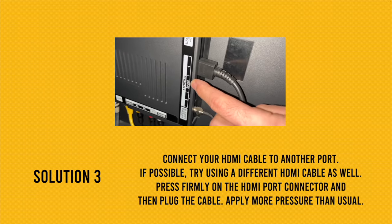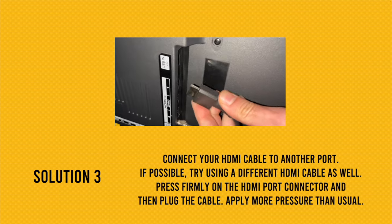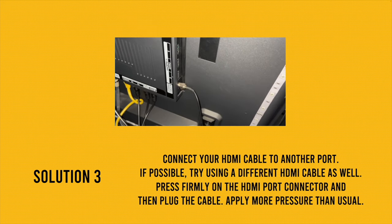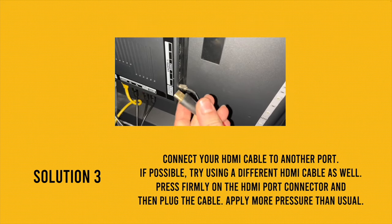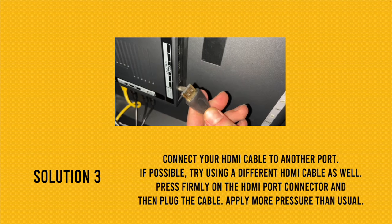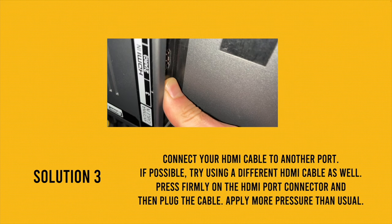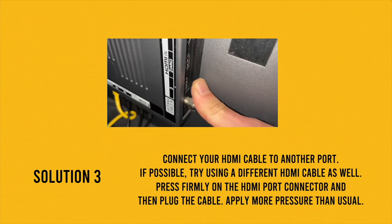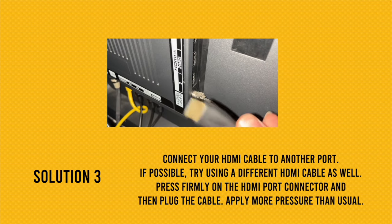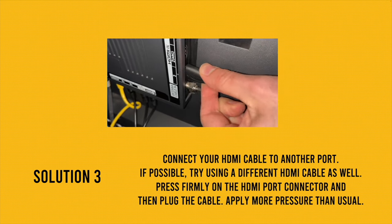For solution number three, go behind your LG TV, locate the HDMI port, and remove the HDMI cable connected to it. Replace it with another cable you have in the house or a brand new one — sometimes the cable can cause this problem. When plugging it back in, use a different HDMI port. I also suggest pressing on the HDMI port with your thumb before plugging in, as things can get disconnected behind the TV. Apply some pressure, then plug your cable in and push it firmly toward the port.